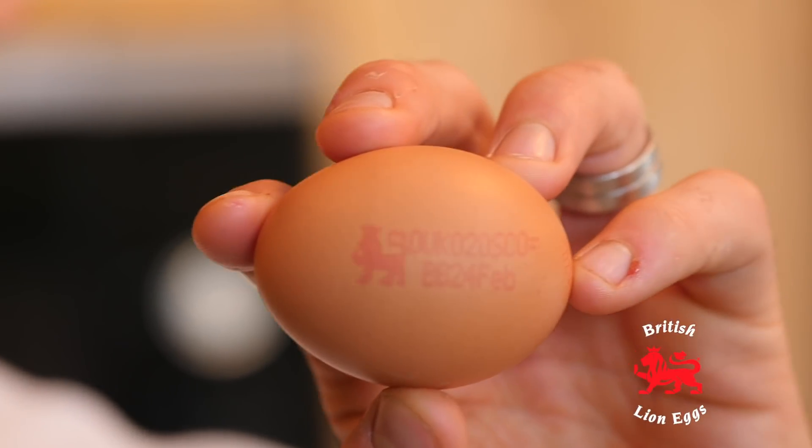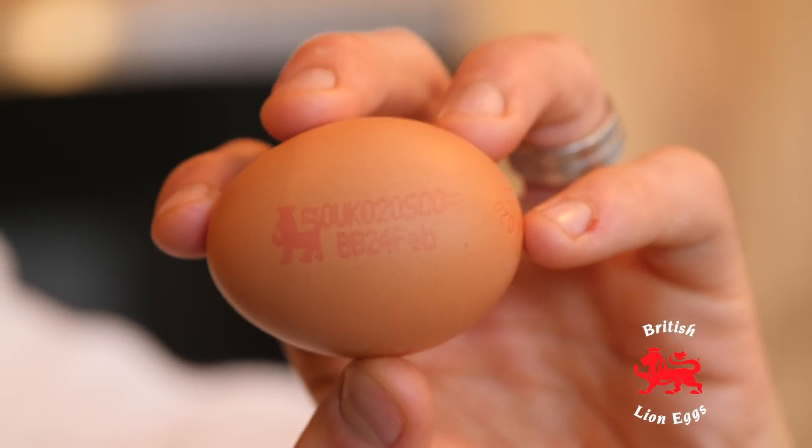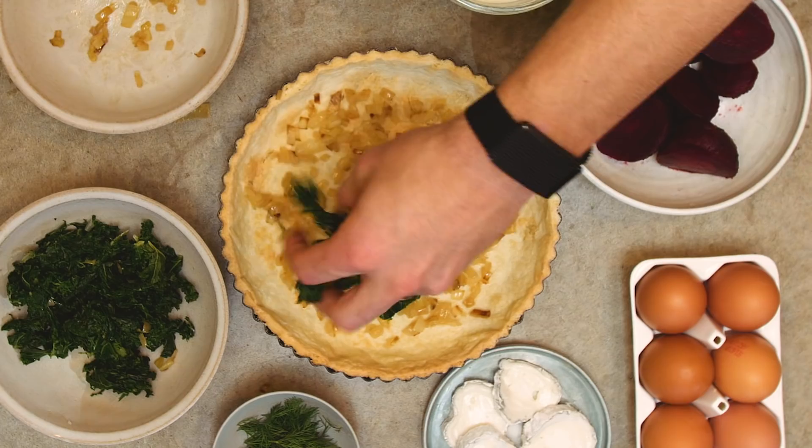When you're buying eggs, make sure you look out for the British Lion egg logo on shell and on pack — they're available at every major supermarket.